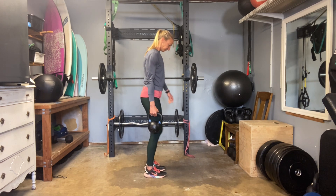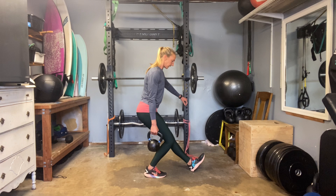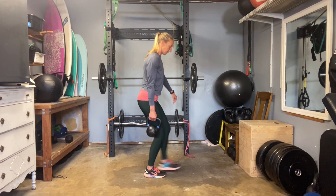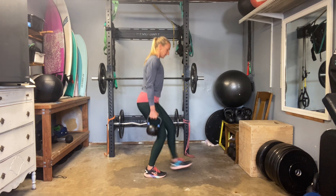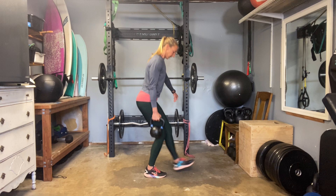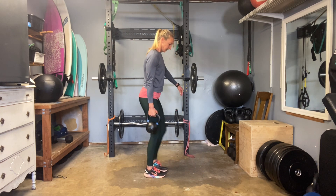Other side. It's super good to get into single-side sets occasionally — see what the discrepancies are, learn from them and fix them. Keeping the chest up, back long. Keep that heel tacked into the ground. 18, 19, 20.